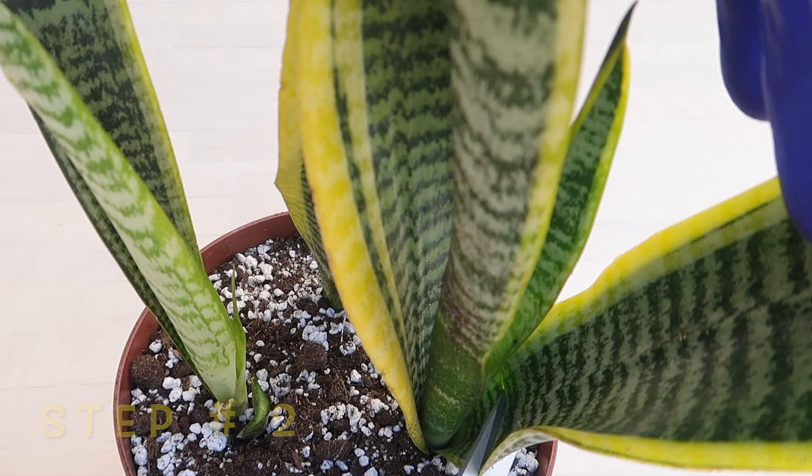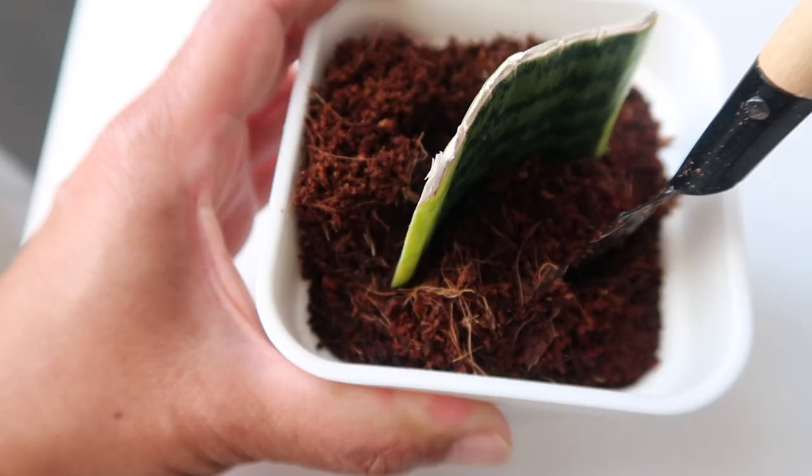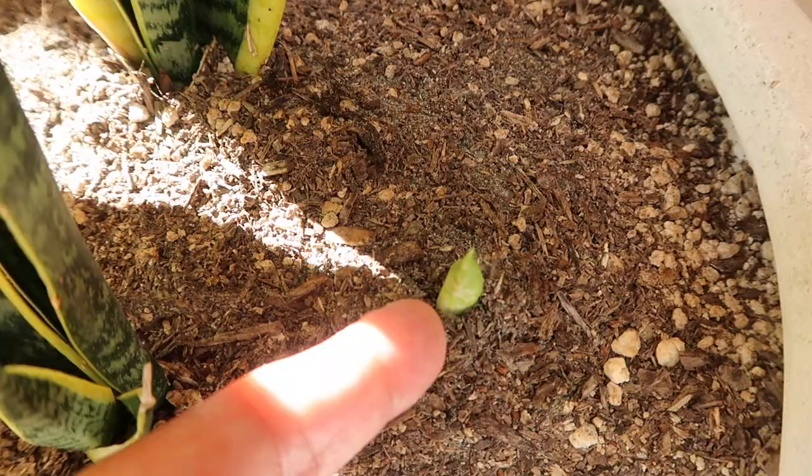Now let's set this mother snake plant aside because we will be transplanting it to a really nice tall planter later. So remember to stick around until the end and I will show you some very impressive updates on the cute baby snake plant and the wonders of how fast the mother plant grows after repotting.